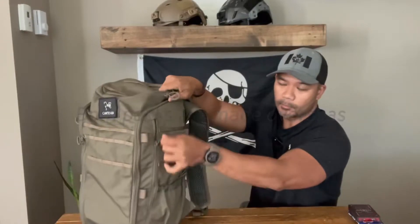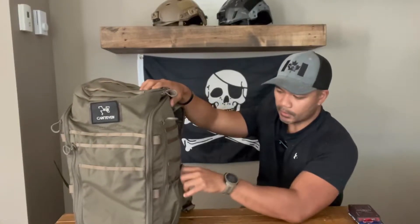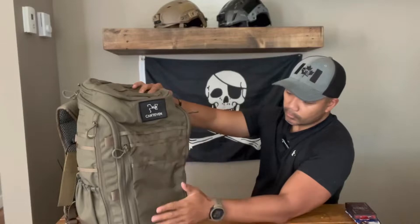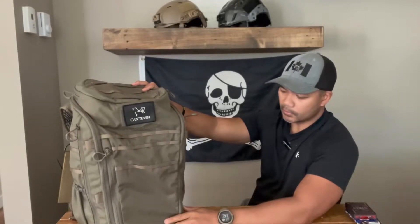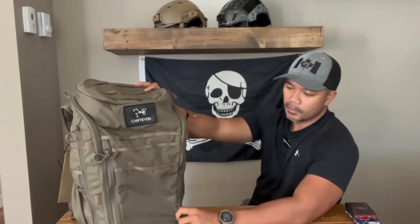They both have these side-zippered pockets. However, this one has the added water bottle pouch, which I like because I like to be able to stick longer items in there. I like the fact that you can remove the compression straps and run it without them unless you're using them. The internals are already designed for an urban dweller, so it's got laptop organizational pouches, notebook and file folder pockets, whereas the Assault Pack 30 doesn't have any of those internal carries.